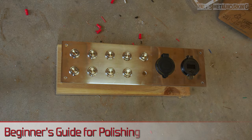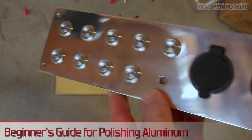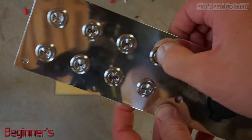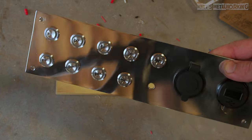Welcome to Matt's Metalworking. In this video I'll be going over two different methods on how to polish aluminum. There are different ways to polish aluminum depending on what surface type you're working with or what materials you have on hand. How much time you devote to polishing will also show in the end results.